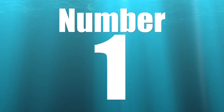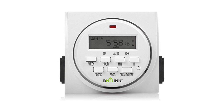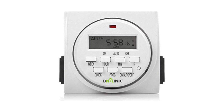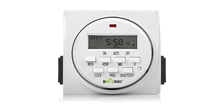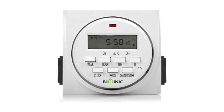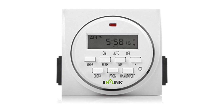Coming in at number one on the five must-have items for reef tank automation is a light timer. These are probably the most inexpensive item on this list, yet probably one of the most important. I had an internal struggle comparing an auto top-off to a light timer. With the auto top-off you're maintaining salinity, which is incredibly important — but worst case you can lug water, and your salinity and parameters will go up and down. A light timer controls the lights, and if you control the lights, you're going to have a lot more success.